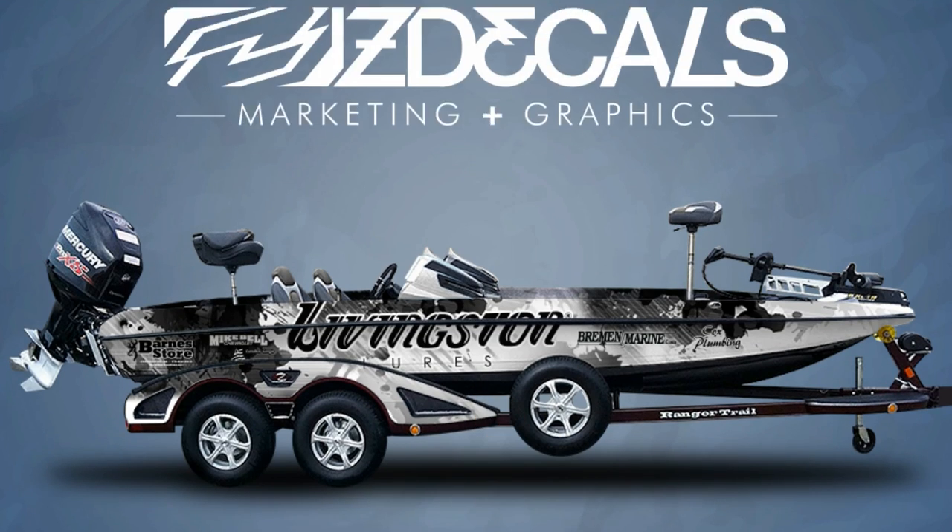Here at ZDecals, we make it easy to have the best looking boat on the water. Give us a call and speak with one of our friendly representatives and let ZDecals enhance your boating experience today.